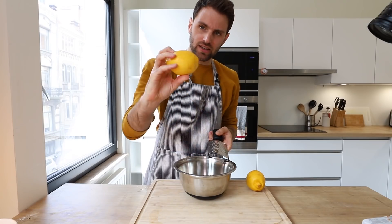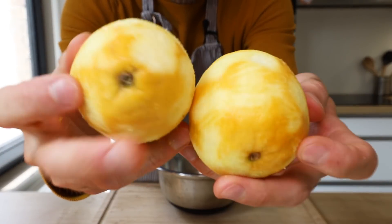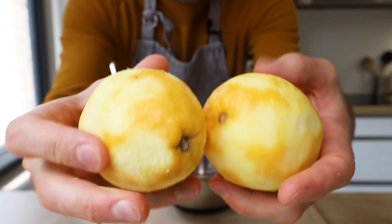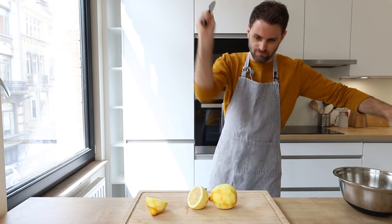What we need is the lemon zest. Be super careful not to grate any of the white pith of the lemon — just the skin. Lemons aren't getting off that easy: we skin them, then cut them in half with your sharpest knife and juice them.